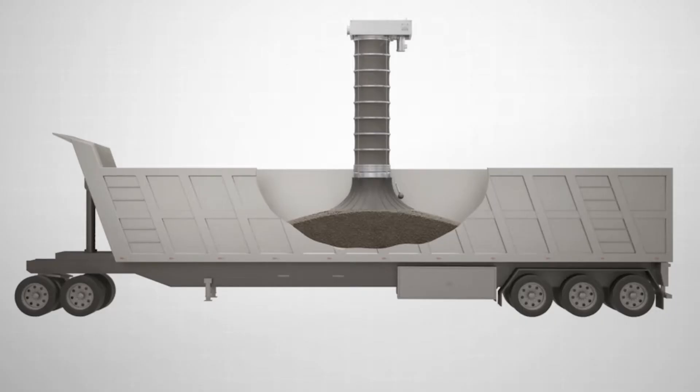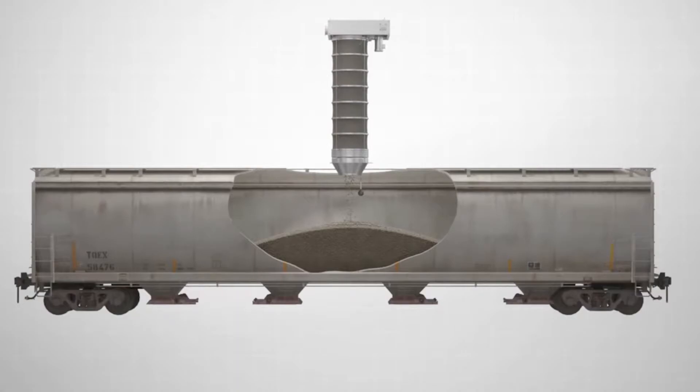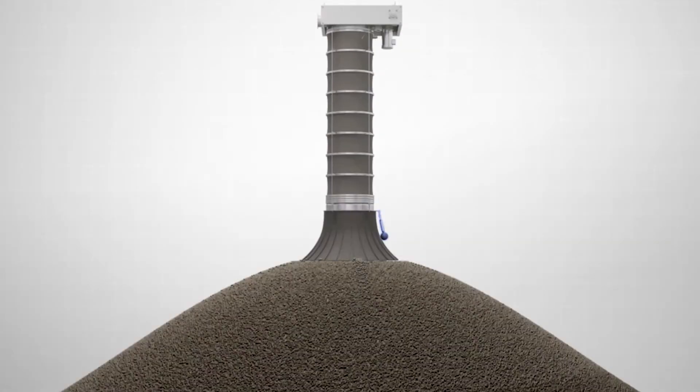It can be used in open or enclosed trucks, semi-tankers, rail cars, and small stockpile situations.